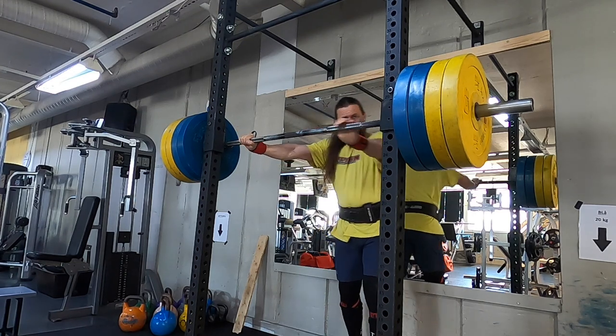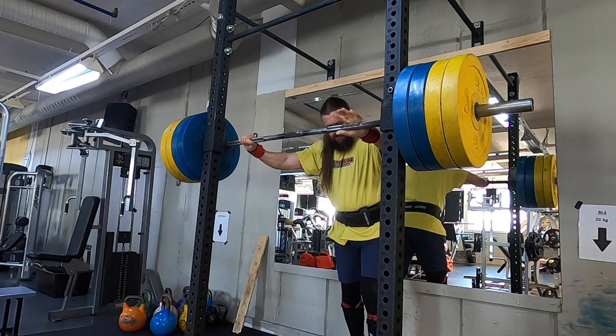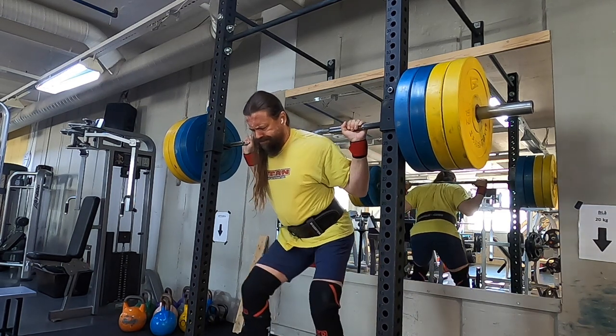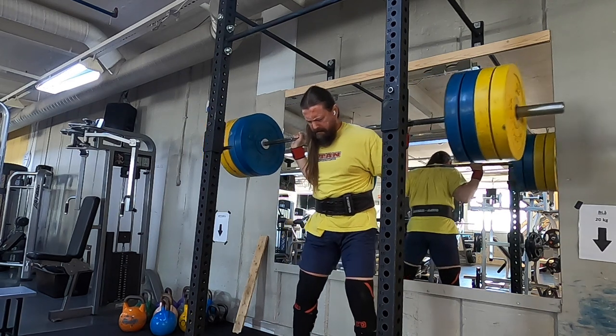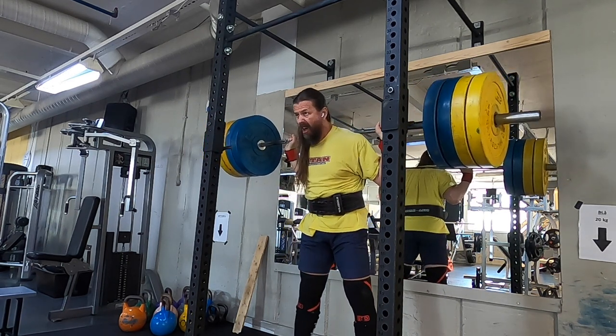Here is 160 kilos, I'm going to do six reps. The reason why I'm muting the sound on some of these sets is that they are playing music in this commercial gym, and that's a bit of a problem concerning copyright on YouTube.